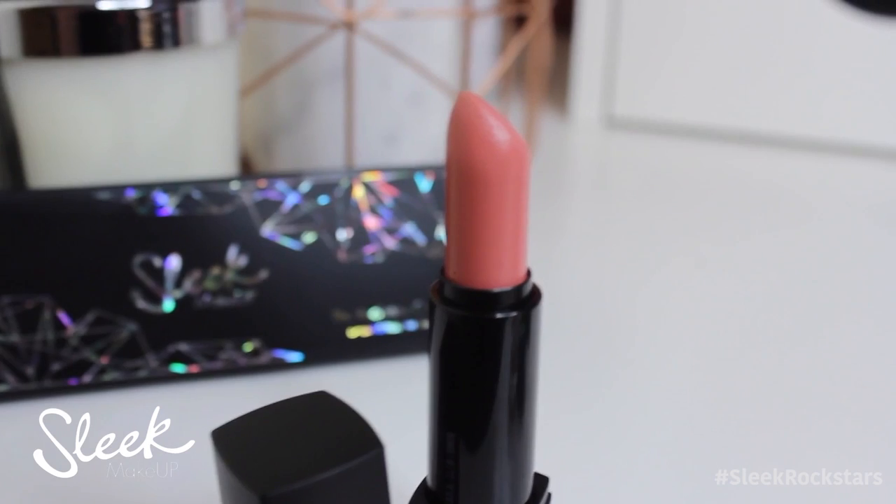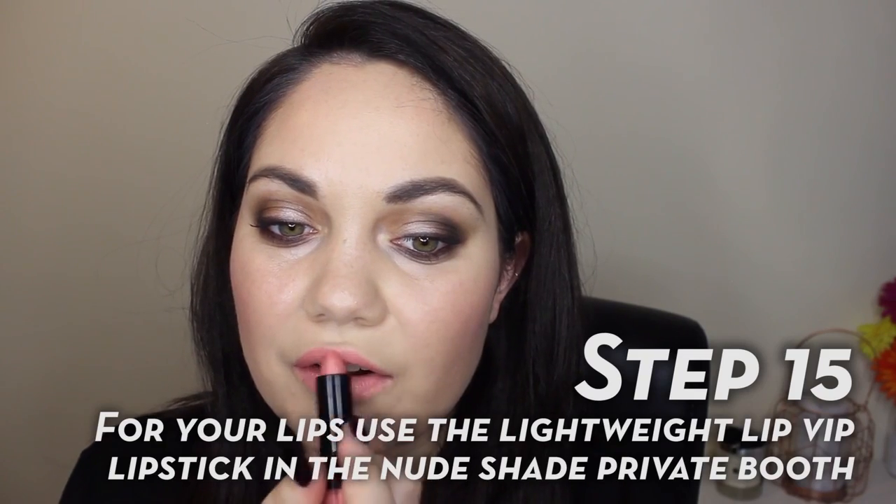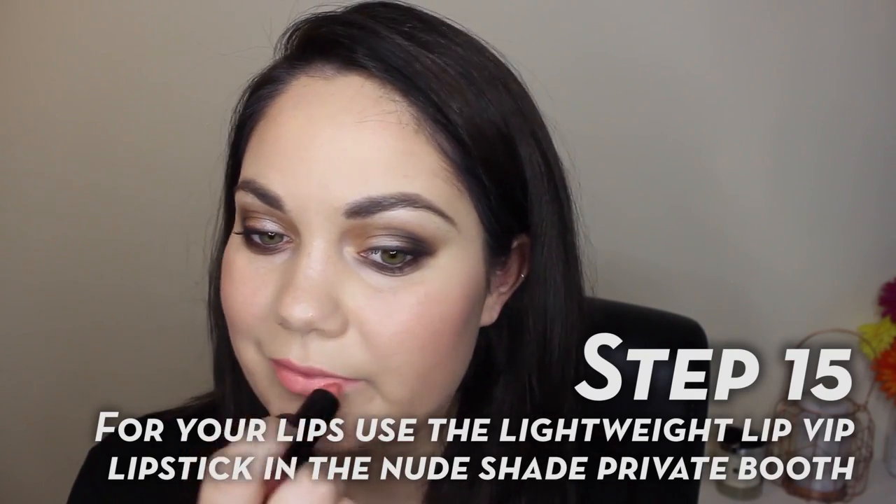For lips I'm going to keep them nice and neutral and use the Lip VIP lipstick in the shade Private Booth. It's a gorgeous kind of peachy-tone nude and it's really lightweight on the lips but has really good pigmentation.